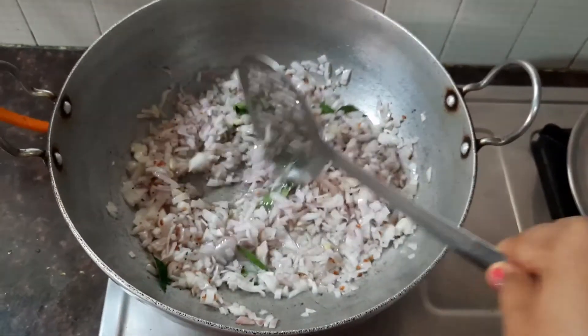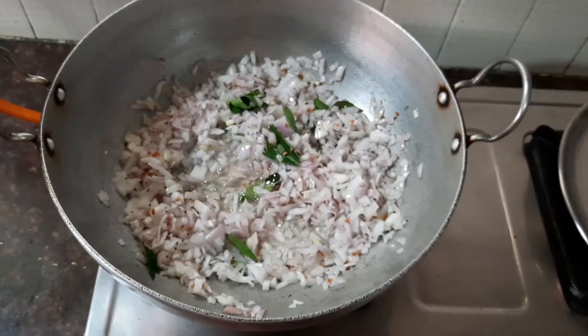This is a very tasty gravy. It goes very well with white rice or even chapati.